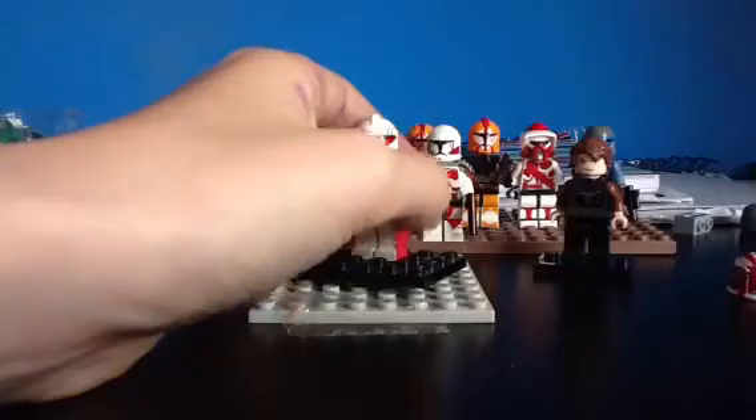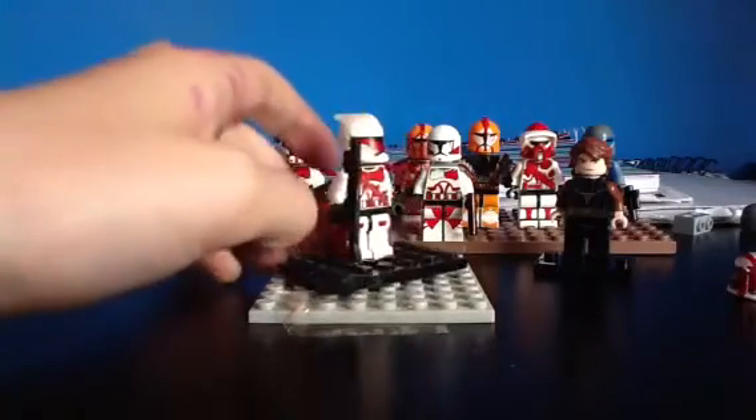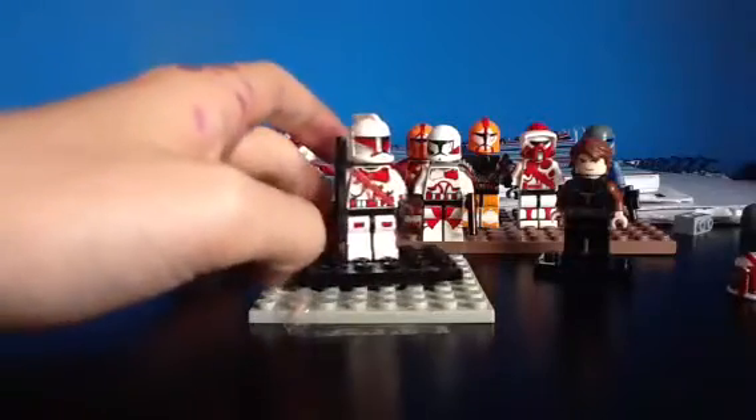Then he's got like a shoulder piece there, and on his left arm he's got like a wristband or watch, whatever you want to call it.